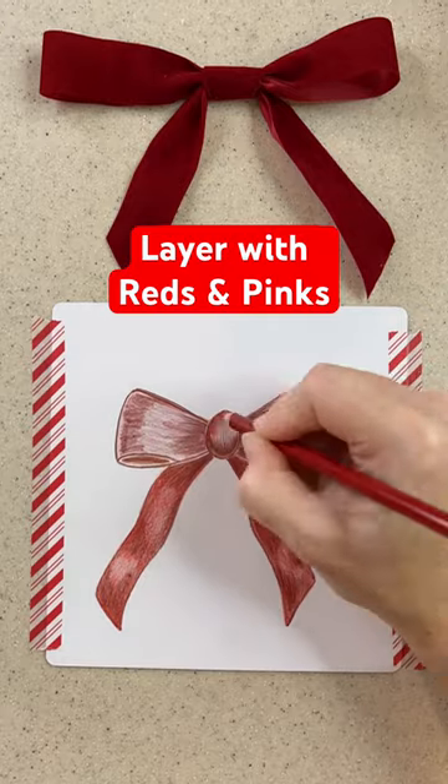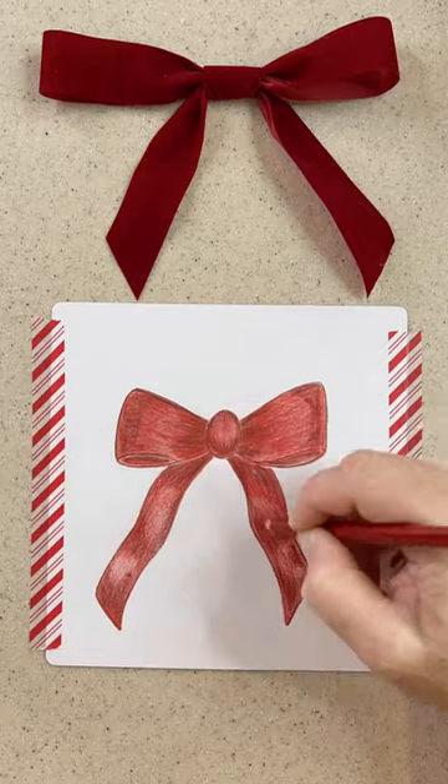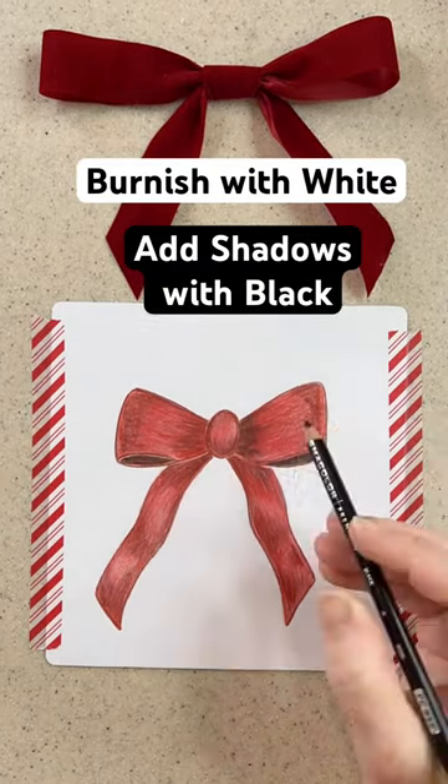After I have my sketch, I'll do an under painting with moss green, and that just means I lightly color areas that I want to be dark, and then I'll layer over them with my reds. I'll use Tuscan red and crimson red.